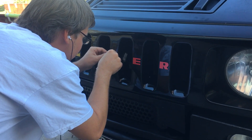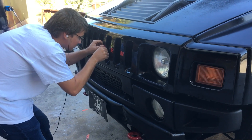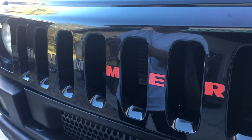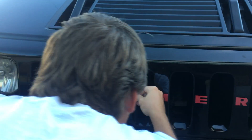We're updating the logo on the Hummer. Yeah, the Hummer. Doing it in red — he's doing an excellent job. It was originally gray, but we're doing red.